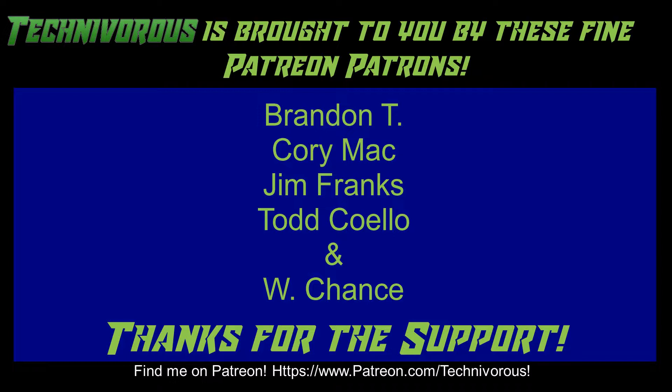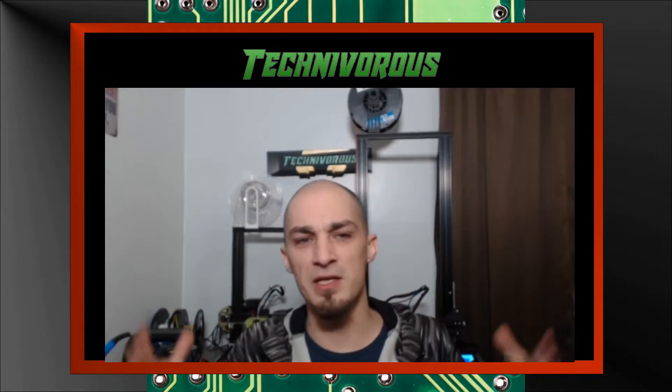As always, this channel is brought to you by these fine Patreon supporters. If you'd like to support the channel on Patreon, head over to www.patreon.com/technivorous. That's going to be it for this video. As always, I am Technivorous — thanks for watching. Don't forget to check out our main channel page where we do a free giveaway for our subscribers every month.